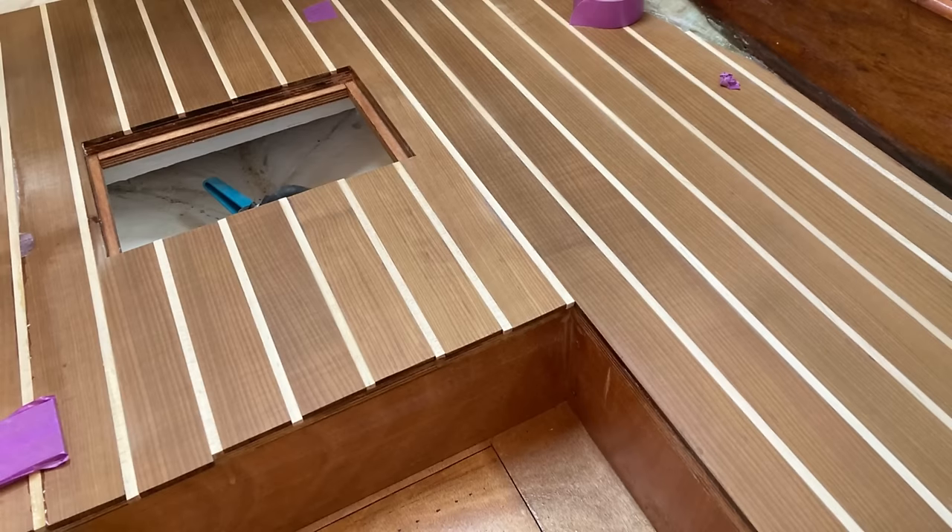This is the second part of fitting the floor into the boat. When I say fitting the floor, it's actually fitting the solid wood — the teak and holly effect solid wood — going on top of the subfloor fitted some months ago after a full osmosis treatment and fitting a new water tank. If you haven't seen those videos, I'll put a link up. There'll be a link to part one of this video about fitting the flooring, and in my other videos you'll find the full range of Project Lottie videos going all the way back to the start, which might interest you if you're into refitting old boats.